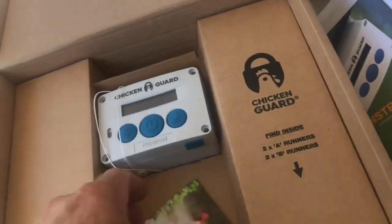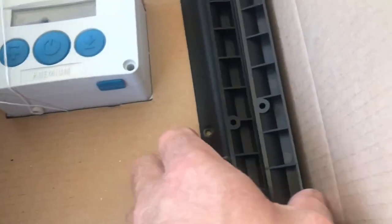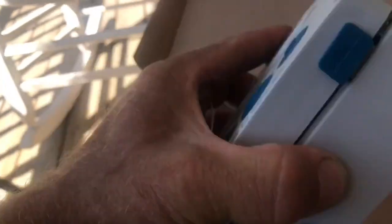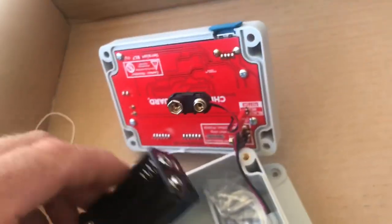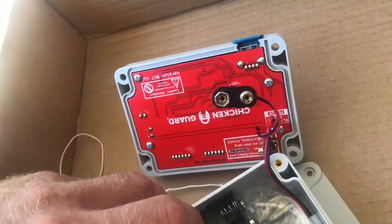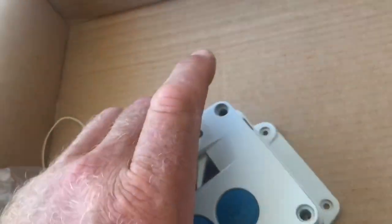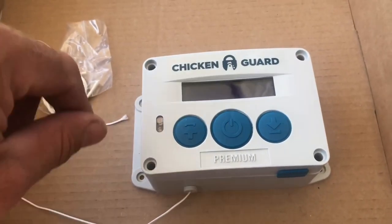It comes with screws for the door and it comes with batteries. Here are the rails for the door. This is the controller — this is what lifts and lowers the door. There's the battery holder where you put your batteries in and just plug in the power supply. And here is your waterproof seal and screws for the Chicken Guard controller, which has a photo light sensor so when it gets dark it'll automatically shut the door.